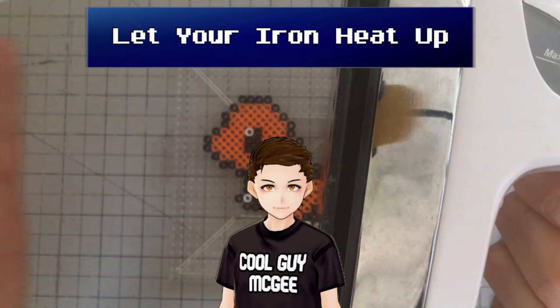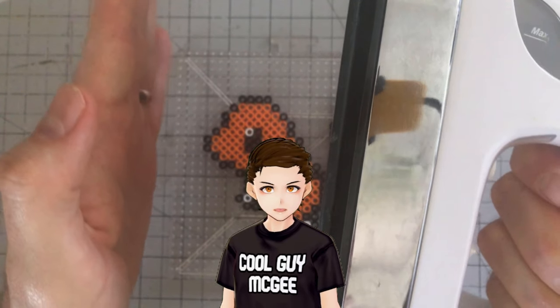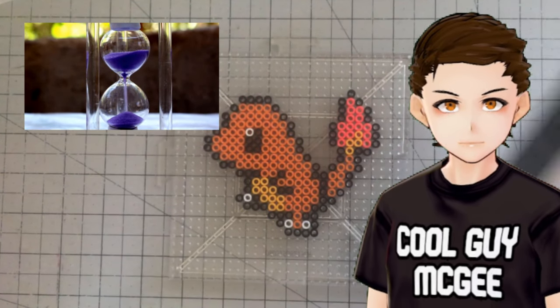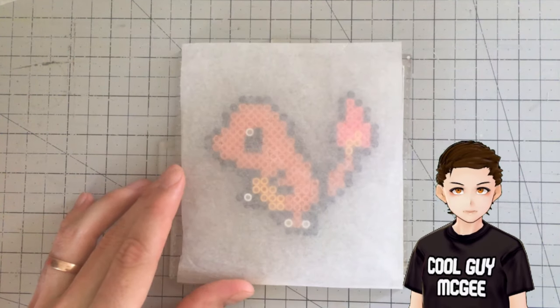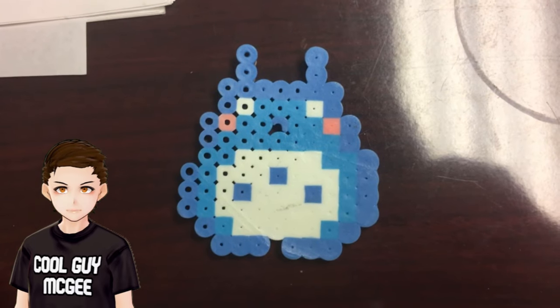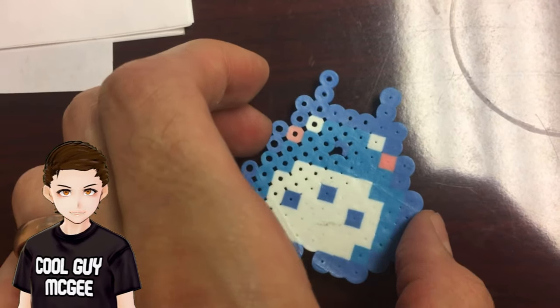It is crucial that your iron is heated completely before you start, so just sit back and wait for it to heat up. I get antsy and lose track of time easily, so I just set an alarm. Once your iron is heated up, throw your ironing paper or parchment paper on your beads. Make sure that you don't have any lines or creases where you plan on ironing — this little blue Totoro was ironed that way, and you can visibly see the line there from the crease in the paper.